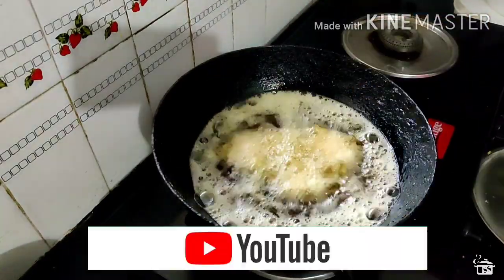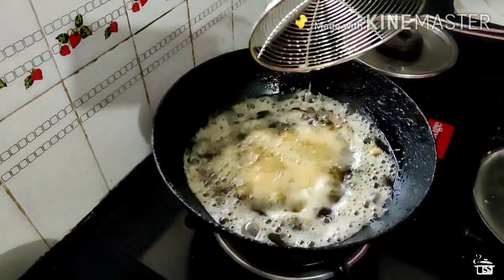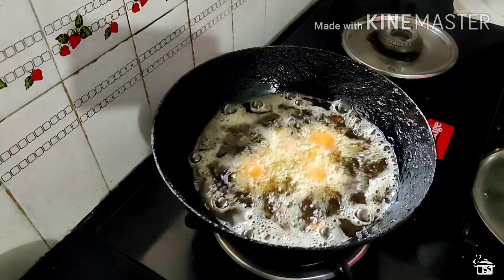Also if you are new here, then consider subscribing to my channel Simply Swadisht and also hit the bell icon so you will be notified every time I post a new video.